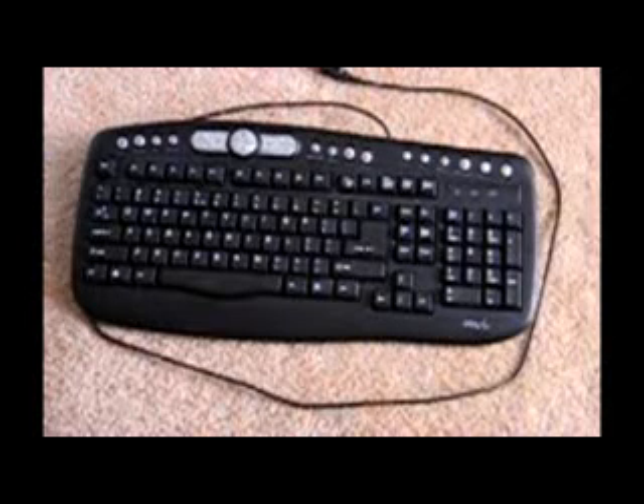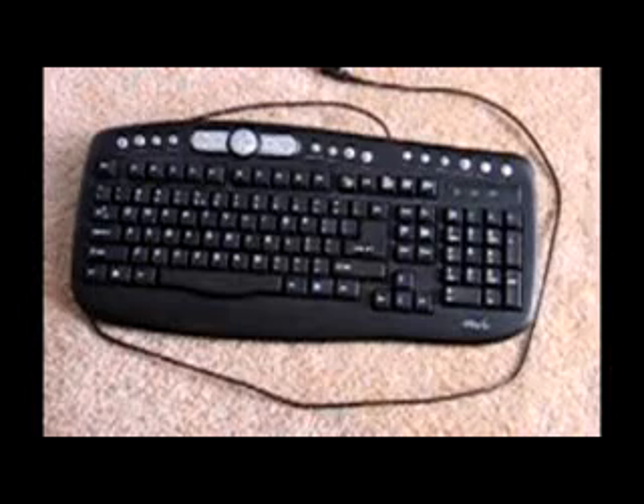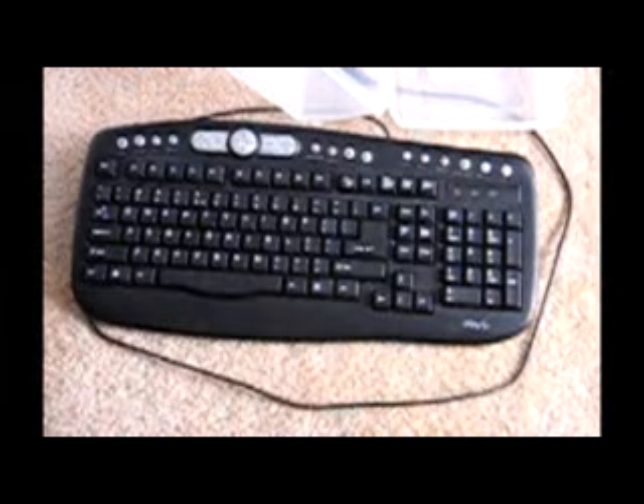How to convert a QWERTY keyboard into a Dvorak standard layout. You'll need a container to put the keys in and a screwdriver to pop the keys out. I'm going to start with the left side and just work my way across.